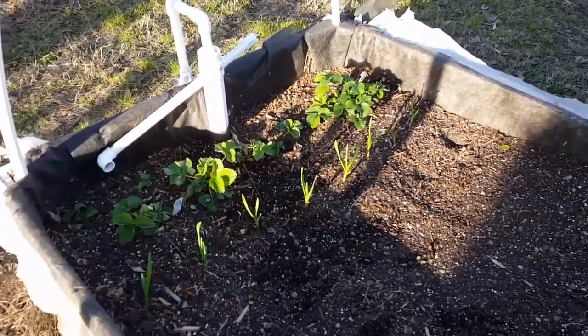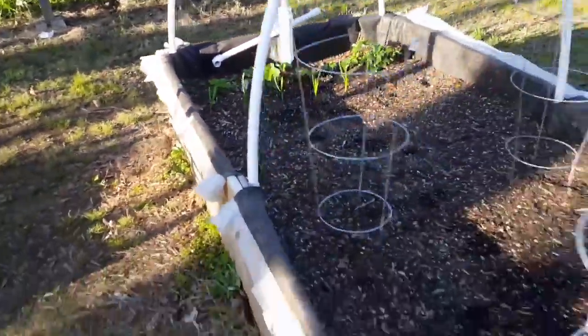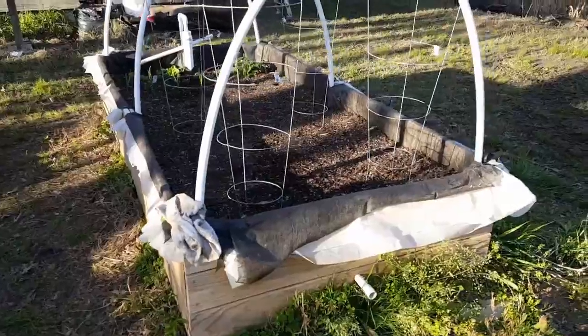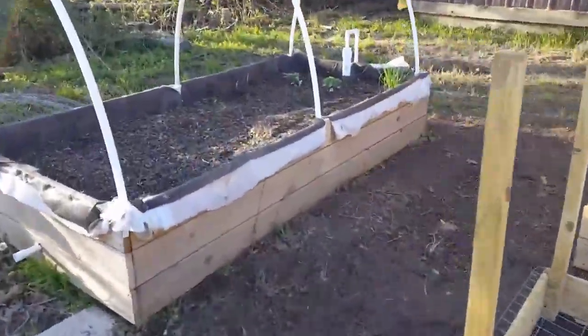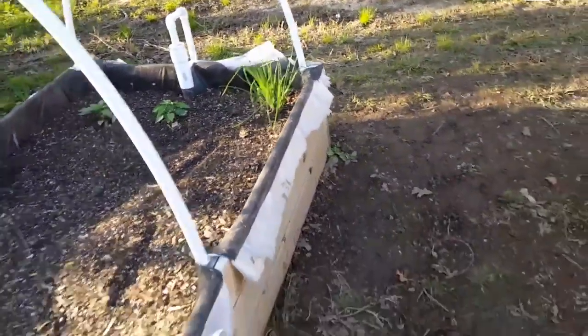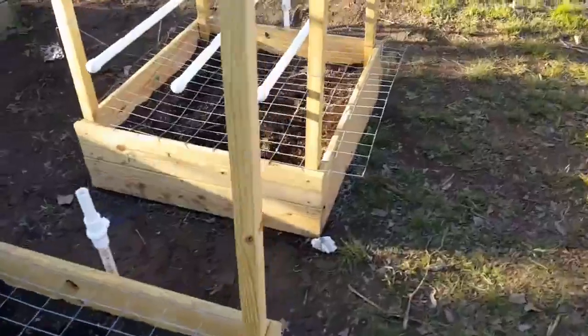I just planted garlic — I know it's not really a spring thing, but I went ahead and planted it. Those are last year's strawberries, still doing wonderful. I took all the weeds and dead foliage out, and I'm ready to put in some tomatoes that I started from seed. Over here I also put in bell peppers, and those are green onions from last year, already going to seed.